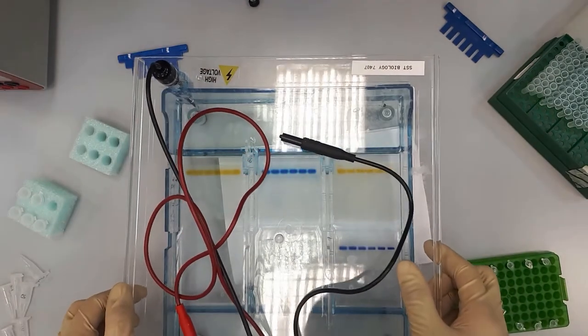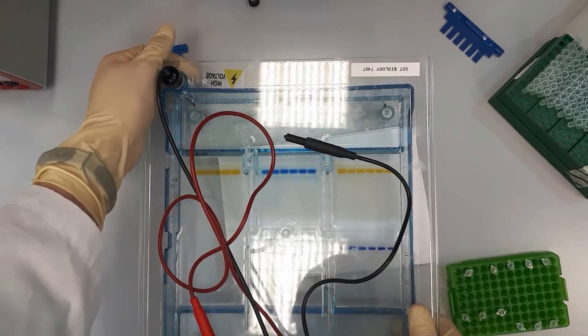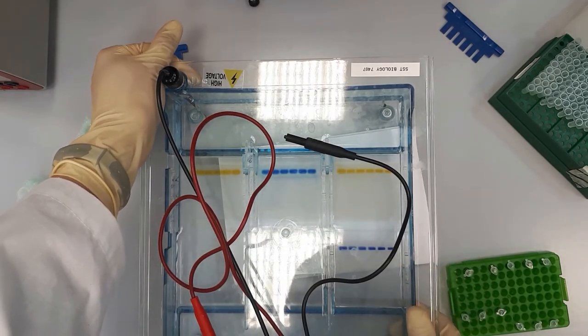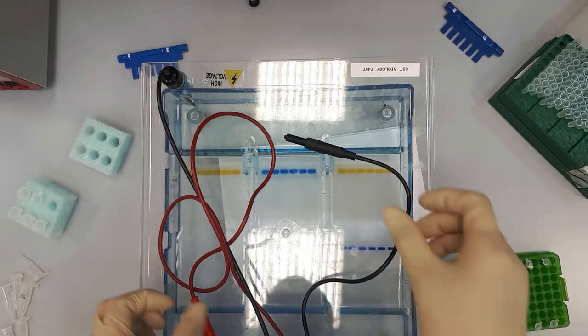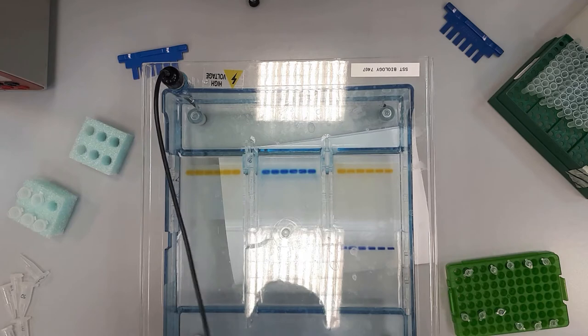We need to close our electrophoresis tray with a special lead. You can see the electrodes on this lead — we have two colored electrodes: one is red and another one is black.